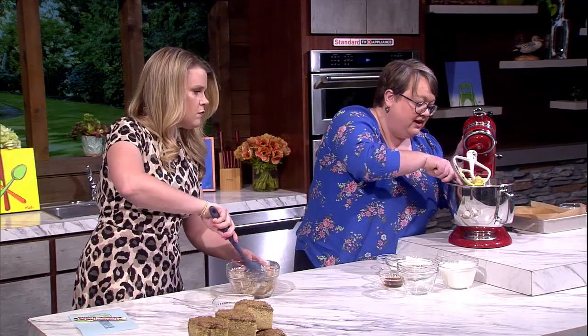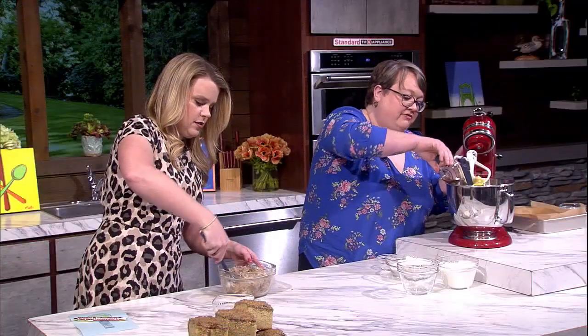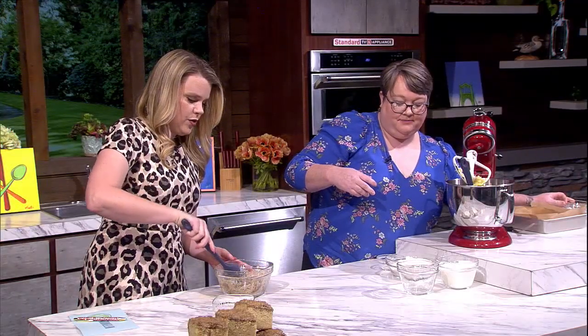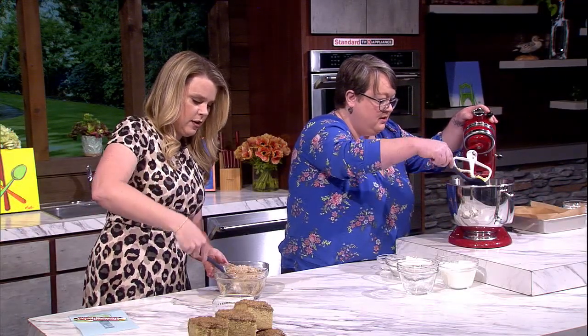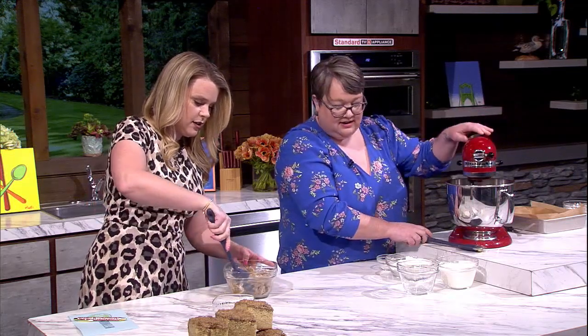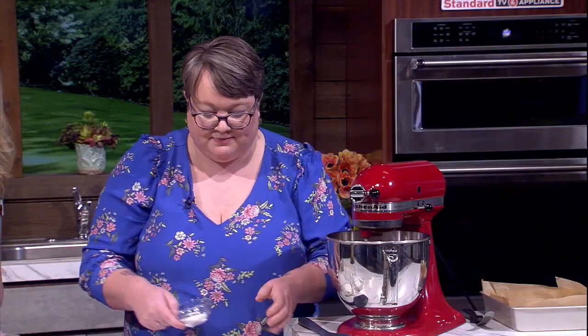I went kind of heavy on the vanilla in this — four teaspoons in the cake — just to bring in more vanilla flavor, which we all love with chai. That makes sense with all the spices going into the streusel; they'll play really nicely together. Mix that together, and then while that's mixing I'm going to mix my dry ingredients.